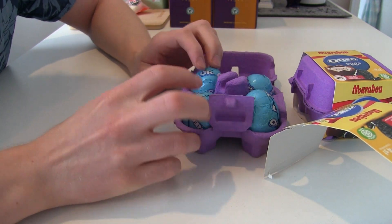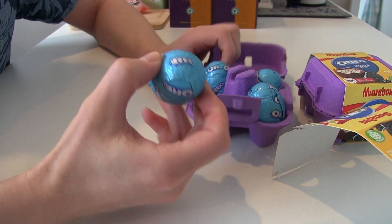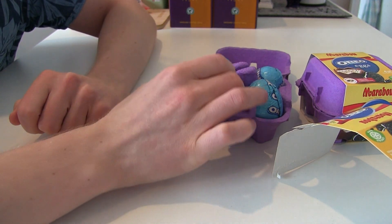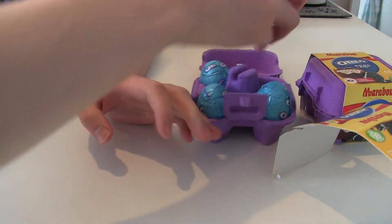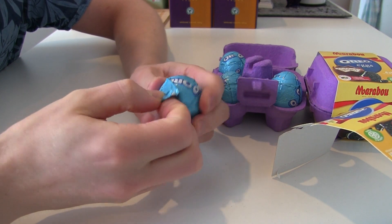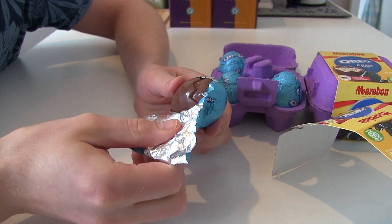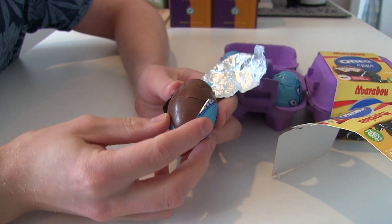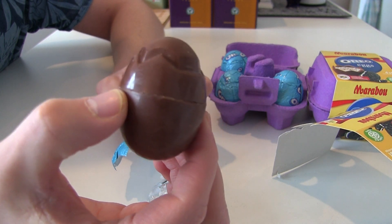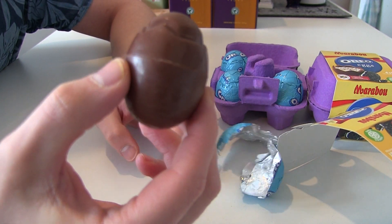Eggs are healthy for you — what about Oreo eggs? There are four in one. They're slightly smaller than a real egg. ASMR — can you hear that? Marabou. Oreo. Egg. Smells chocolatey.